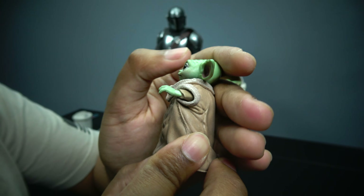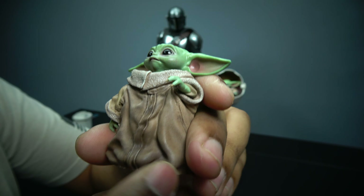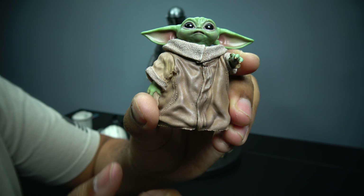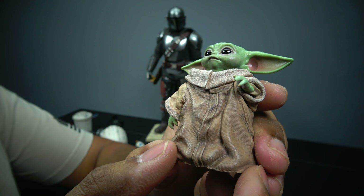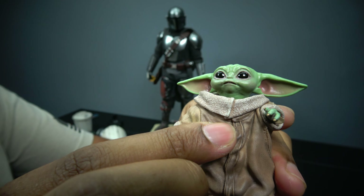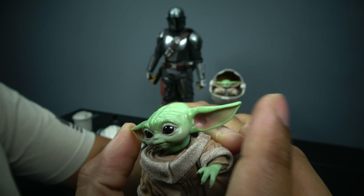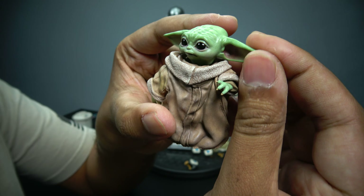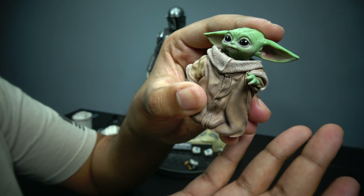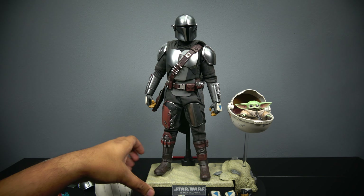He is the cutest little green thing ever. The clothes look like fabric but they're not — it's a sculpted vinyl plastic-type material. His ears are easily floppy; you can bend them and cold-treat them to hold a pose. As far as head articulation, he does turn his head and move around — it's not too bad, expected for a child figure.